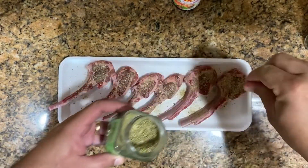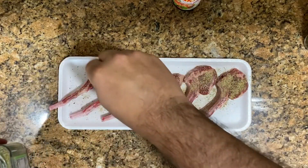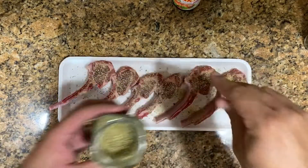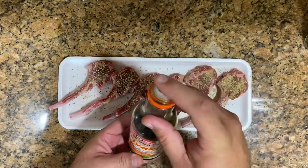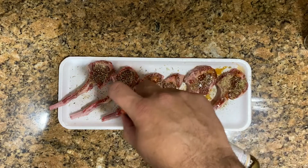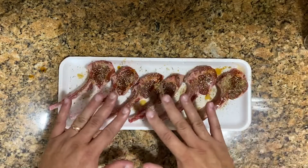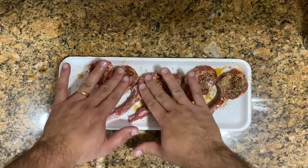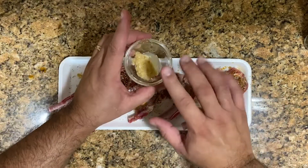We're going to put a little bit of rosemary here on top of it all. And we're going to give it a few drops of the teriyaki — I put my finger here to control the drops. It's just going to be a little few drops of teriyaki sauce marinade on each side. And then we're going to pat this down.